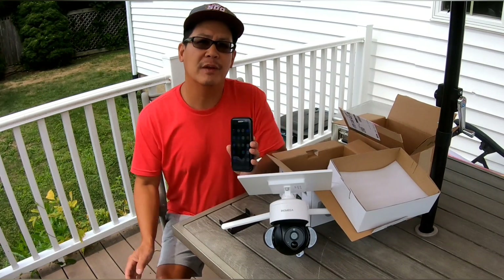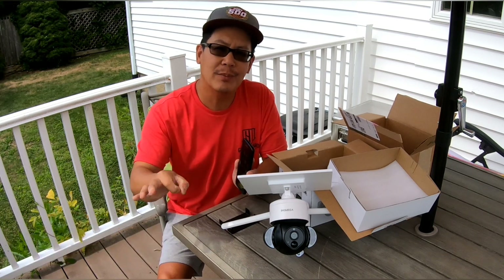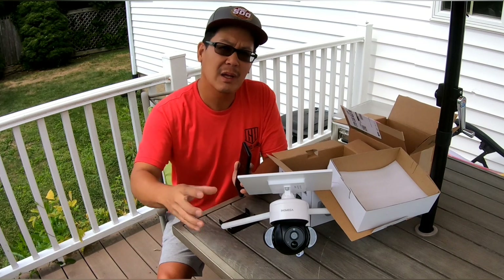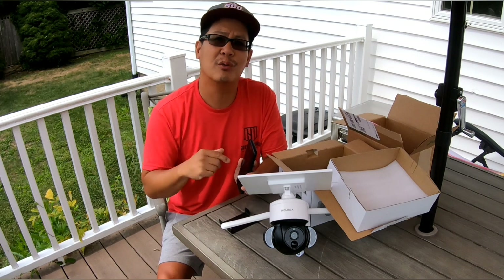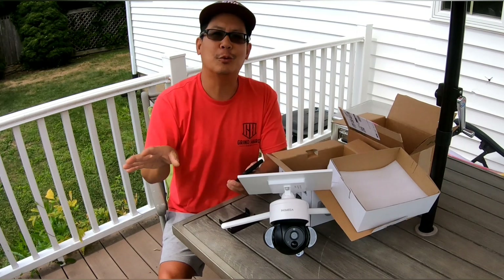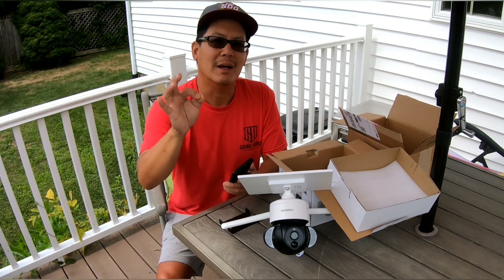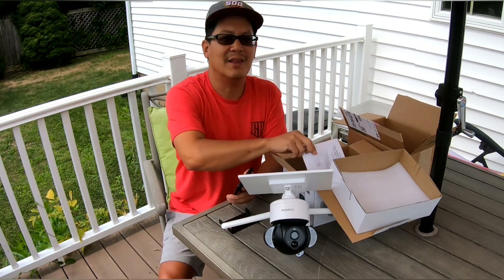I downloaded the Ubox app, and you just register for an account using an email and password, enter your Wi-Fi information, and add the device. The instructions are very clear — you scan the QR code and it pairs the device to your phone. Once paired, you can see the screen, tap to pan left, right, up, and down, and adjust notifications, sensitivity level, standard or high definition, and all kinds of other settings.